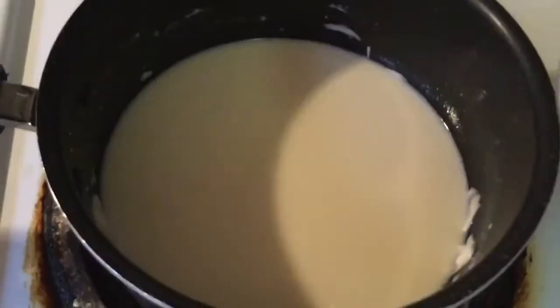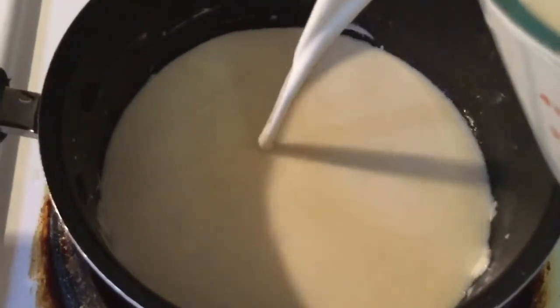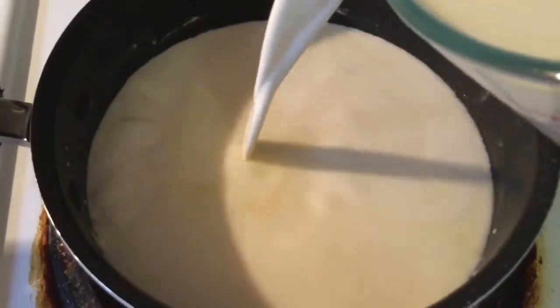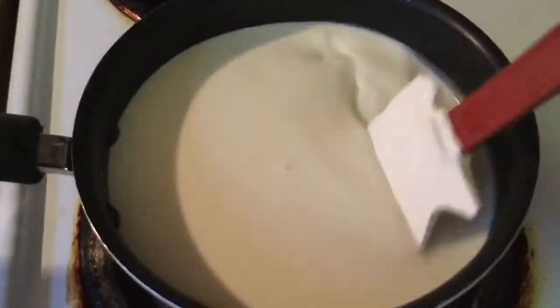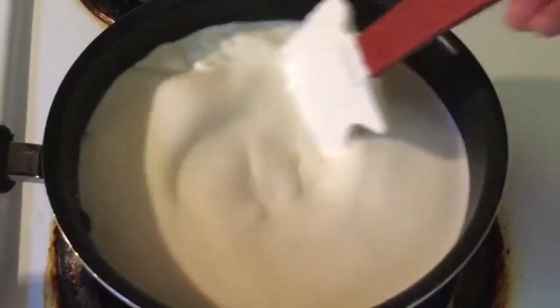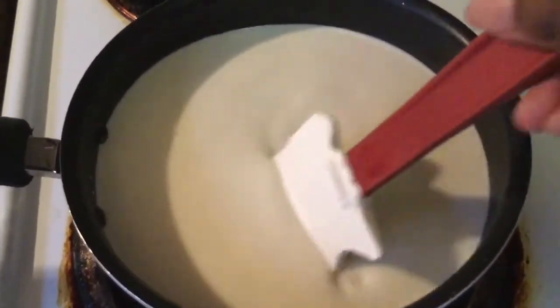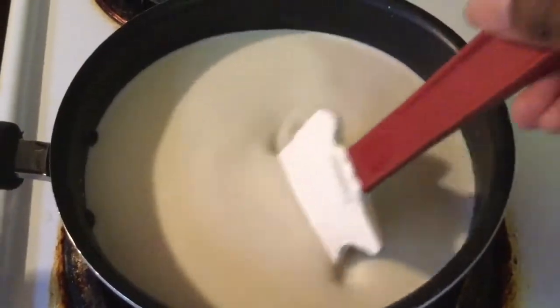Next we're going to add in four cups of half and half — so that's a total of five cups of half and half in the entire recipe. We're going to stir it all together and let this simmer until the milk is nice and hot. You don't want it to boil.